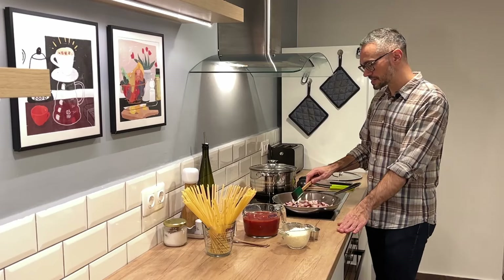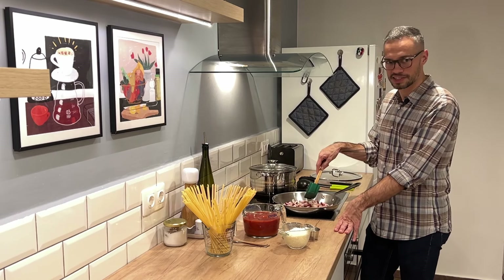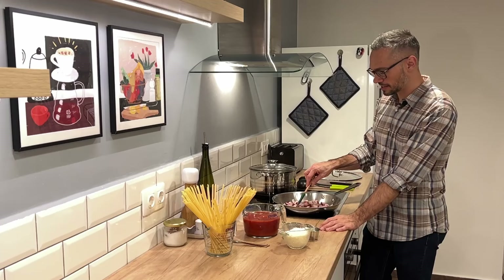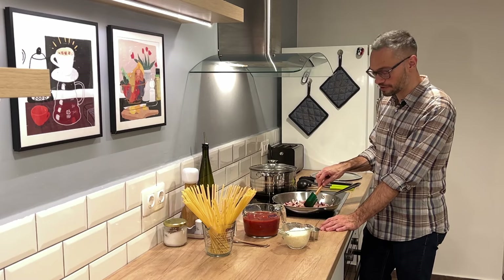I cut my guanciale into these lardon shapes because I like them really chunky and unctuous. There's no reason to chop it fine or cut it any smaller than these long matchstick shapes. Interestingly, when I stayed in Rome last year, I bought guanciale that was already cut into this shape — it came in a nice little resealable box, so I could use what I needed and put the rest back in the fridge. I was making these dishes in my little rental apartment very happily with the pre-cut guanciale.